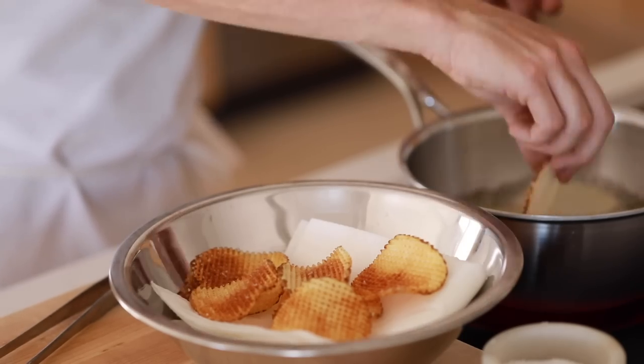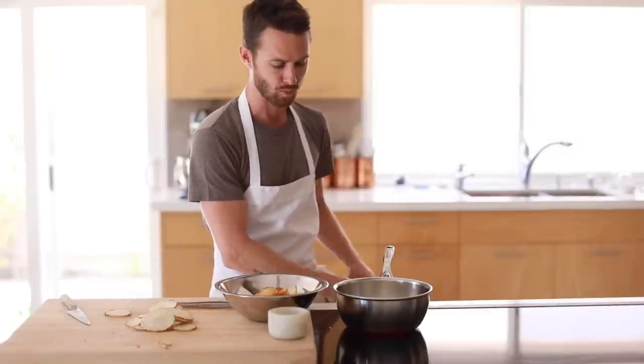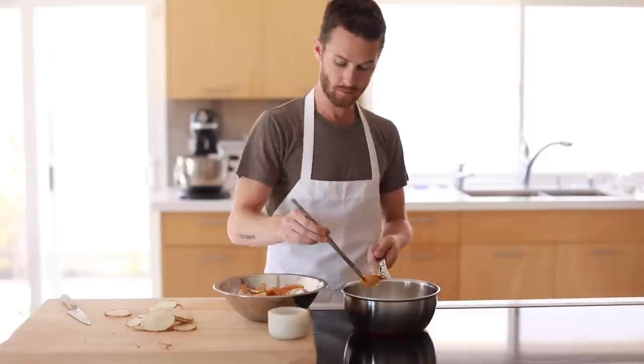Once they're in, give them a stir and the occasional flip, then transfer them to the bowl lined with paper towels, sprinkle with a little bit of kosher salt, and repeat the process until all the sliced potatoes are crispy and beautiful.